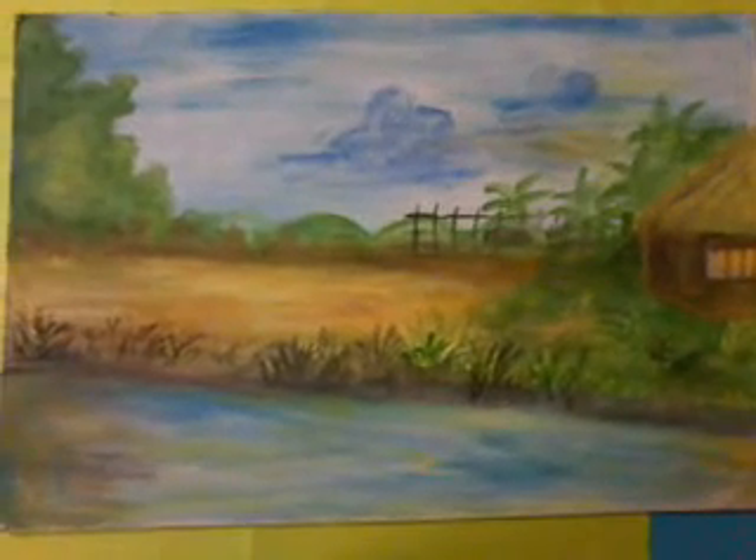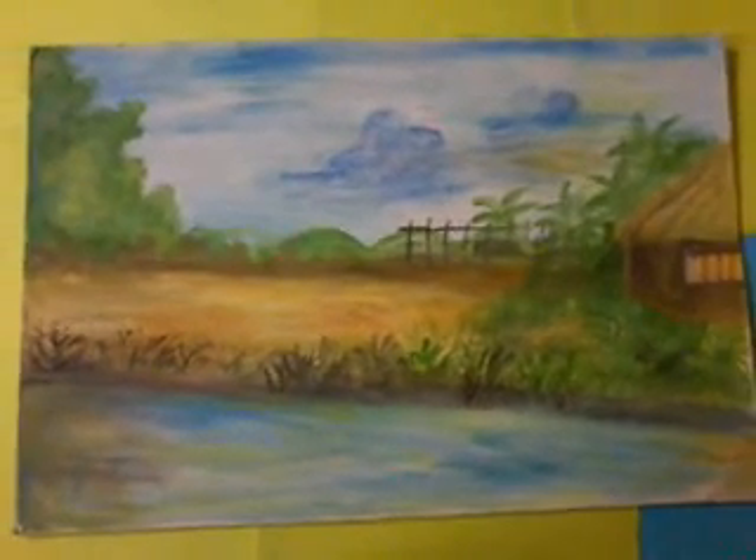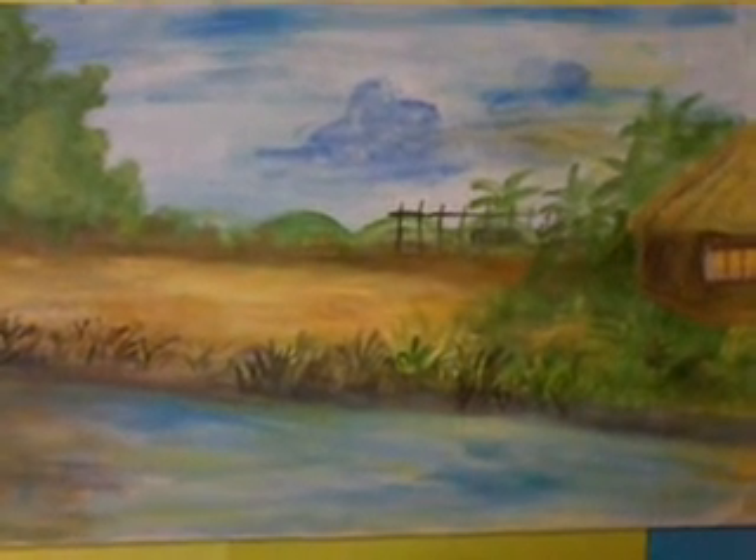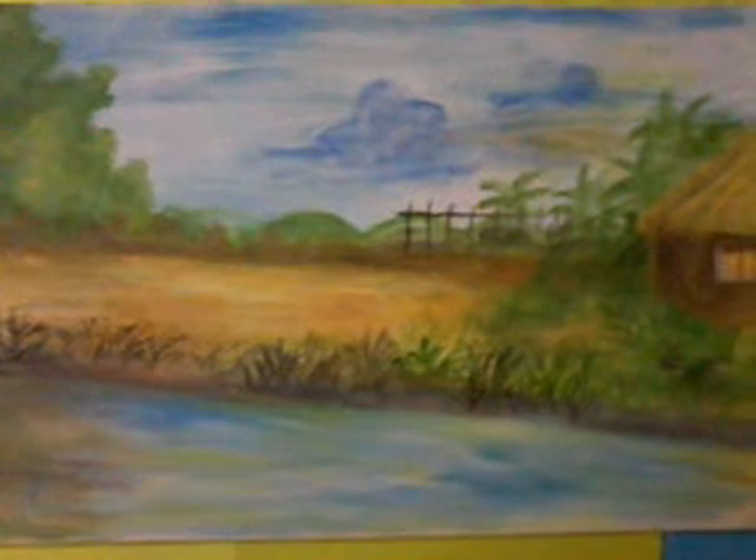Hello friends, welcome to my channel Art by Ila, where a creative mind is always at work. Today I will share with you a watercolour scenery painting that I have done.